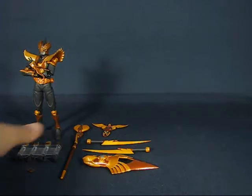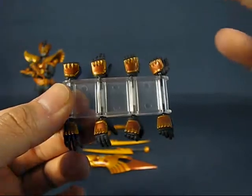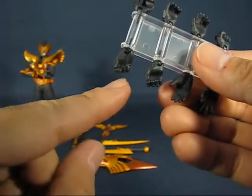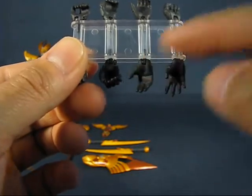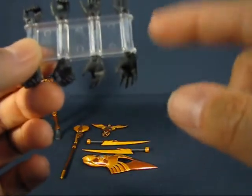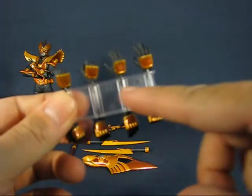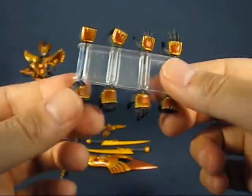Next accessory we'll take a look at are the extra pairs of hands. The figure has four extra pairs: a pair of gripping hands, a card-holding hand, a pair of relaxed hands, a pair of splayed hands, and a pair of closed fists. It's nice that they include this hand-holder — that's really convenient and very nice.